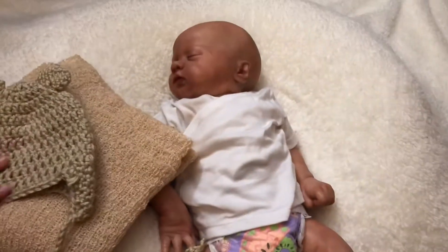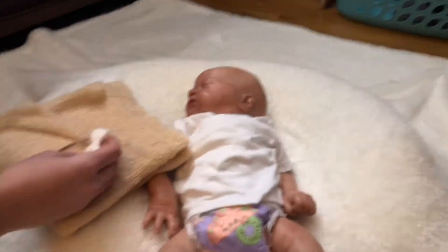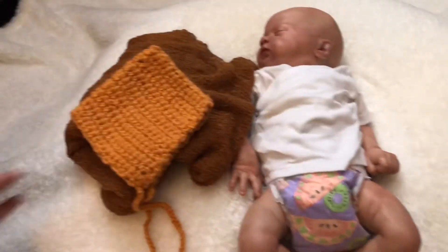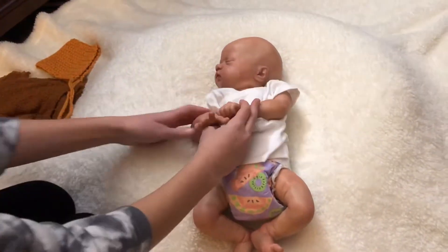Even though it's not perfect, I think my plan is to do that one, or that one with this. Either way, either one's cute, and this one I definitely think is really cute. So I'm going to do this one first. I want the baby's arms to...